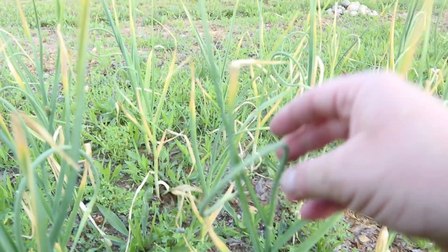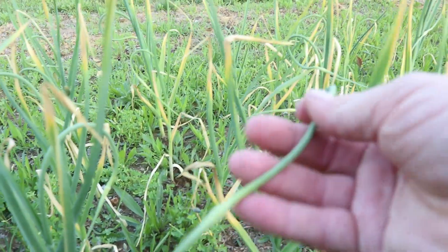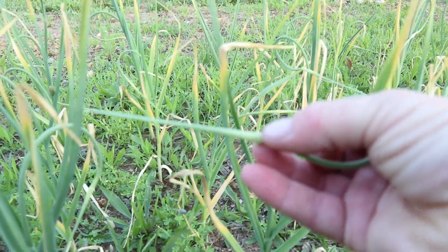Today we're gonna pull those scapes. When you pull the scape, what you're doing is giving a lot of energy back to the bulb to get the bulb a lot more plump. The scape right here is the middle part of a hardneck garlic and it grows up a little flower bud — right there is where your flower would be.